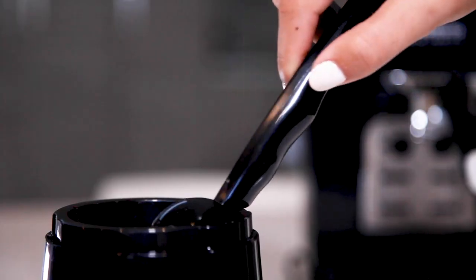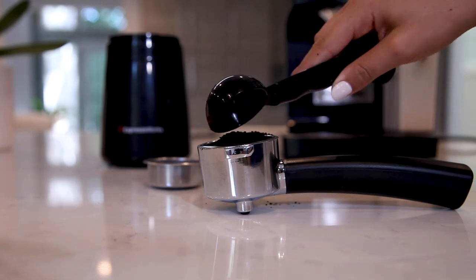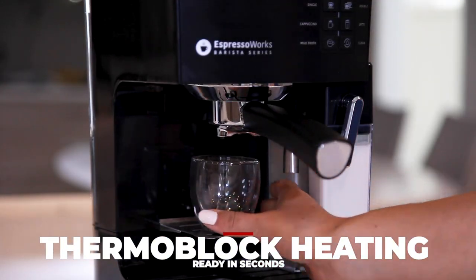Using the tamper measuring spoon, fill the filter basket with espresso grinds. Tamp the grinds firmly. Lock the portafilter into the machine and place one or two cups under the filter holder.